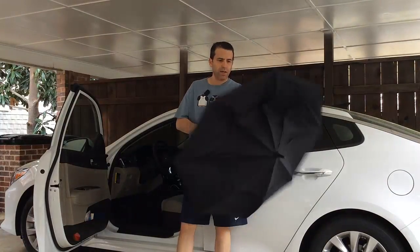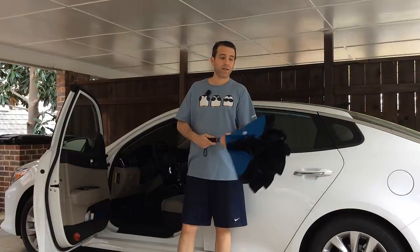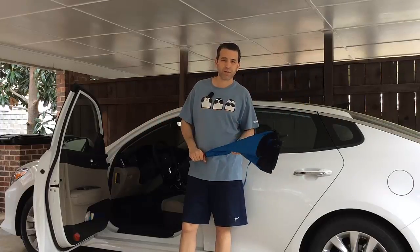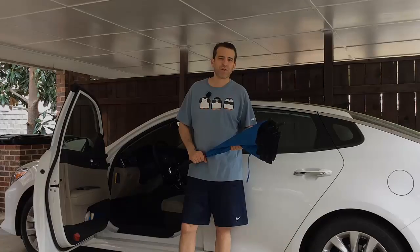I think it's really awesome. I like the fact that it's wind resistant, easy to open and close, and most importantly it keeps you dry and your vehicle dry as well. Let me know if you have any questions — thanks so much for watching, have a great day!